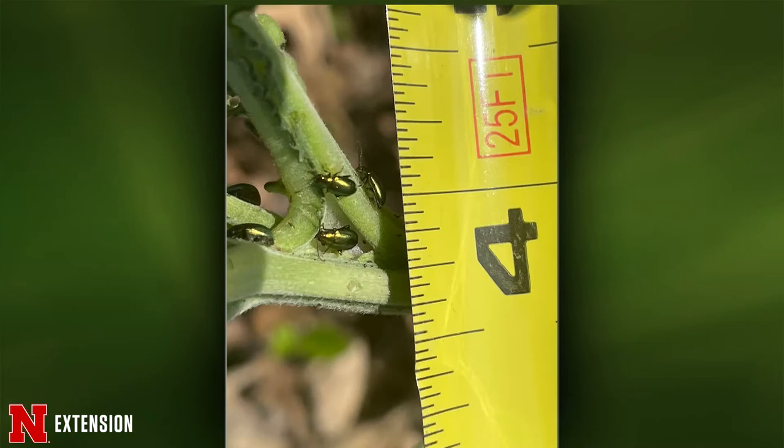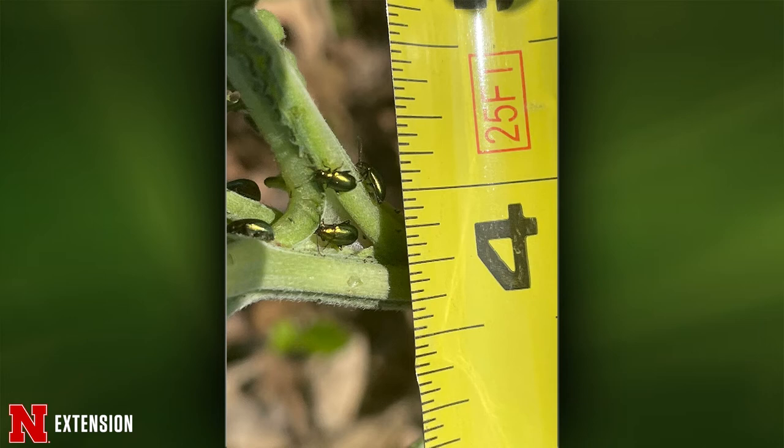Jody, two pictures from south of Fremont — she was cleaning out her flower bed and found these bugs eating some volunteer flowers. What are they and will they eat everything else? These are green dock leaf beetles and they only eat curly dock and green sorrel. Those are weeds, so your perennials are good.